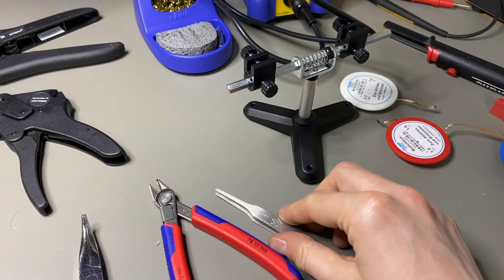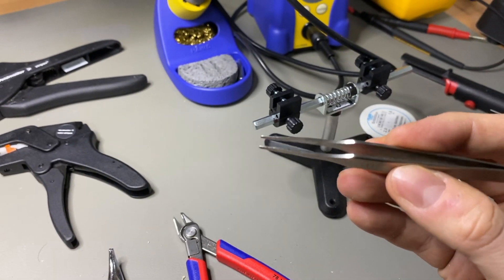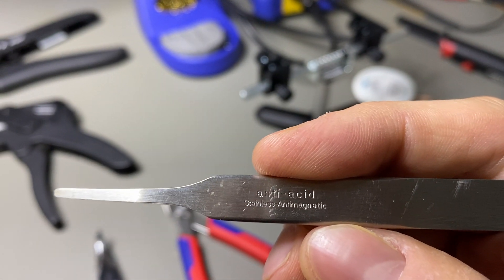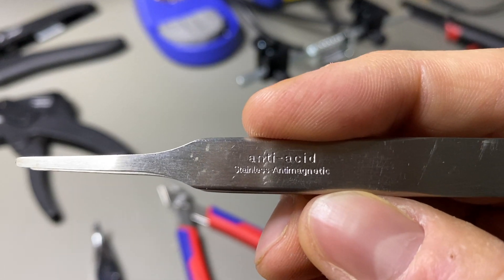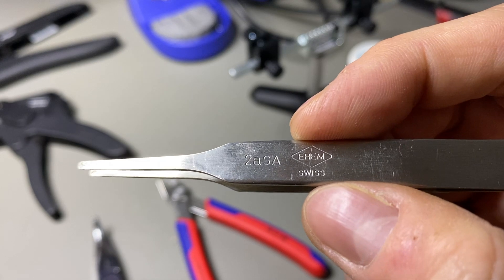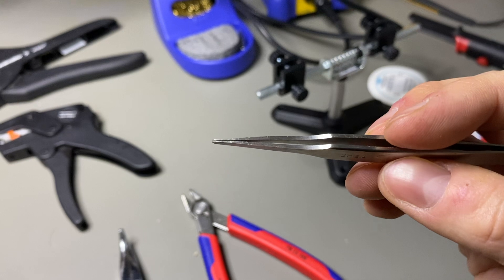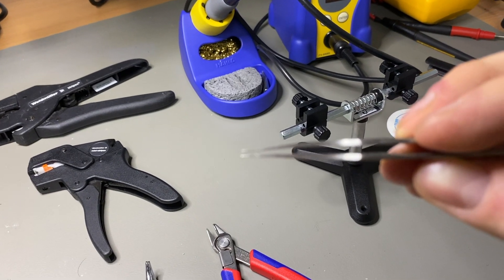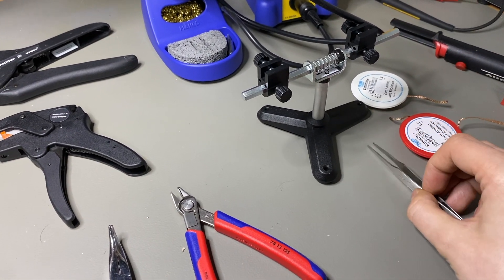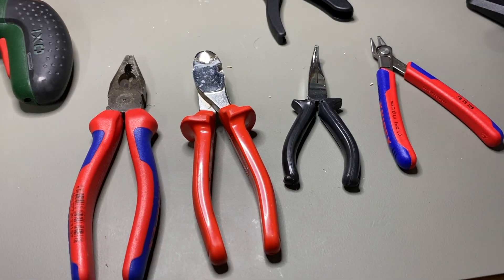You should definitely own some tweezers. These are anti-acid, corrosion-resistant — Swiss-made from good quality steel. They're precision tweezers, making it easy to pick up small components.